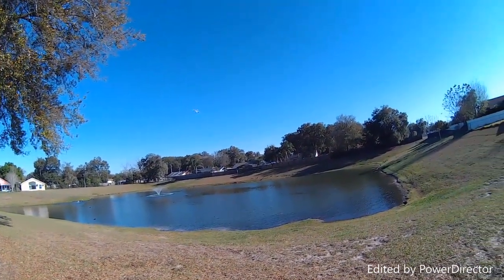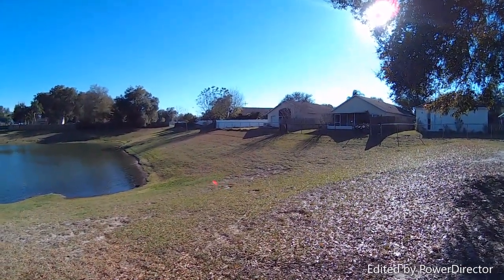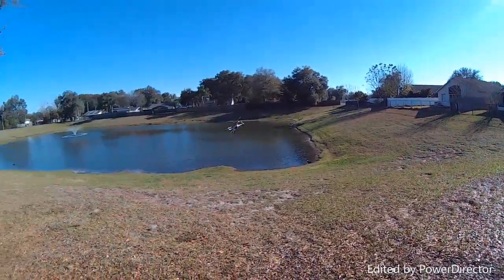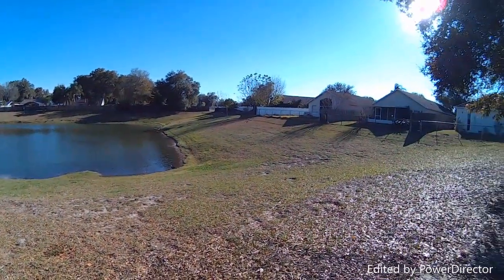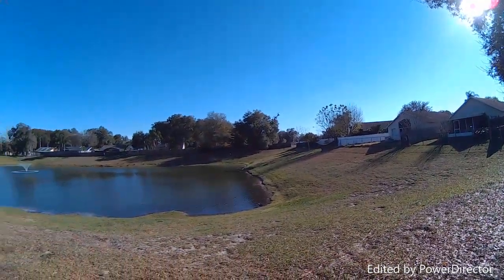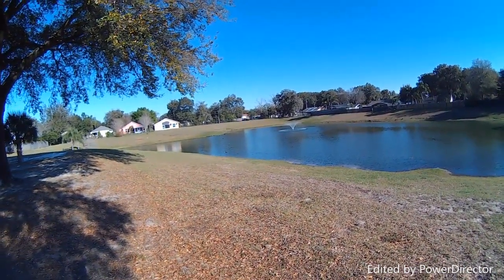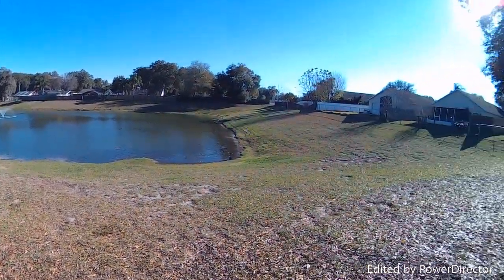This is a good flying quadcopter, folks. It's amazing that it's brushed. Except for all the noise it's making, you wouldn't know it was a brushed quadcopter. And it is windy out here today.